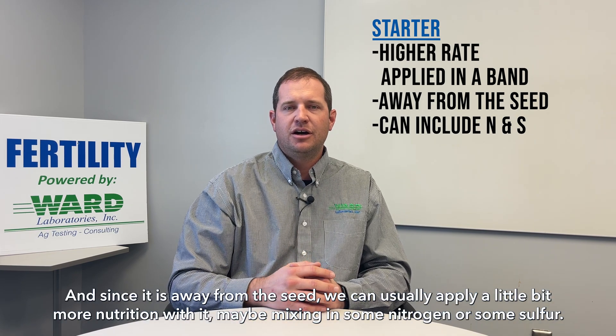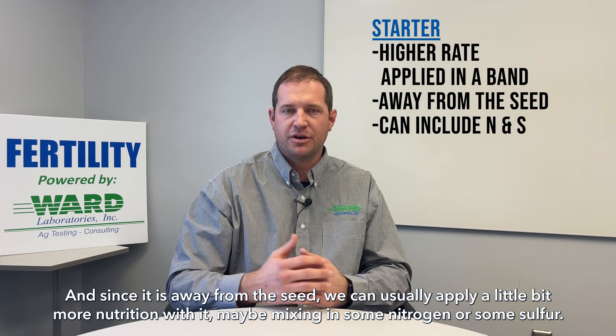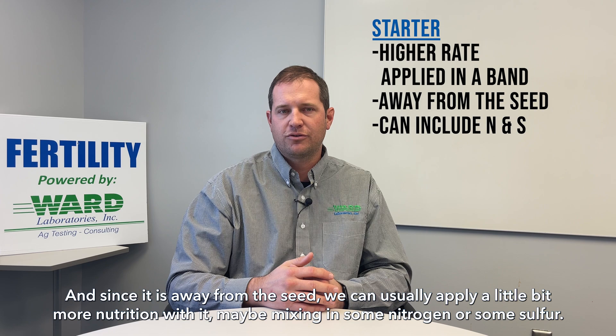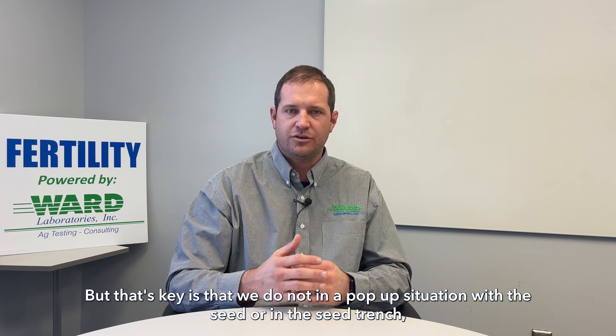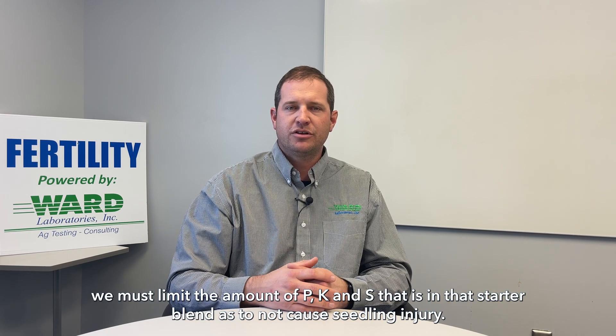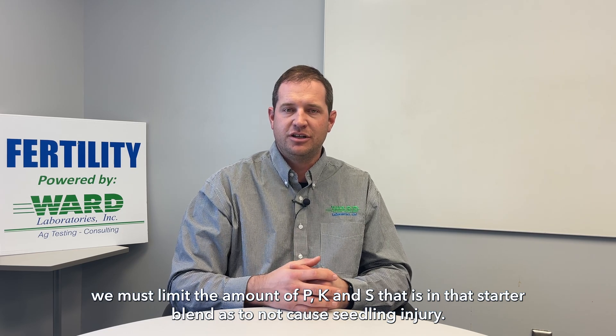Since it is away from the seed, we can usually apply a little bit more nutrition with a starter, maybe mixing in some nitrogen or some sulfur. But that's key — in a pop-up situation with the seed or in the seed trench, we must limit the amount of P, K, and S in that blend so as not to cause seedling injury.